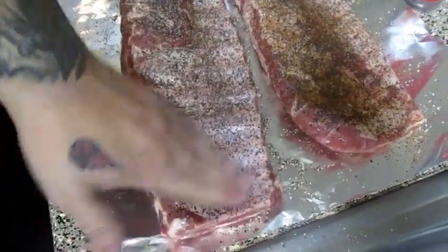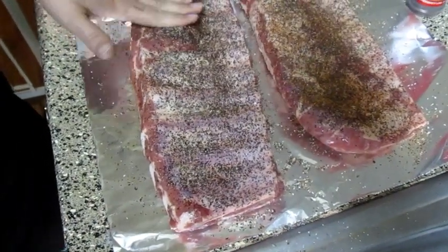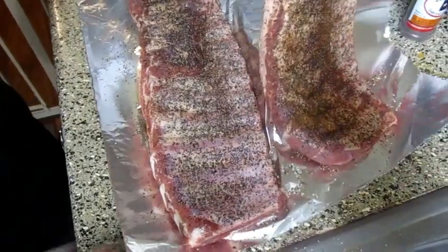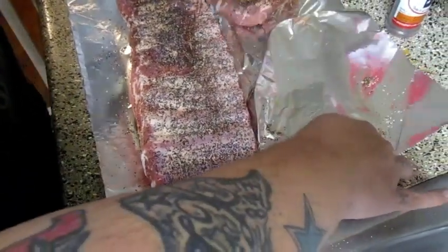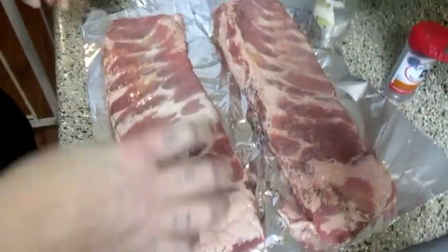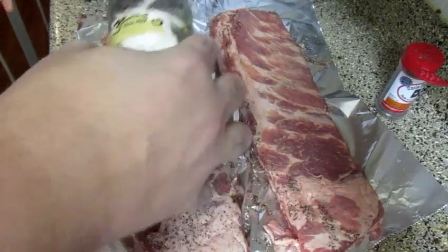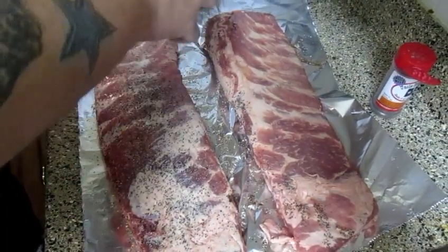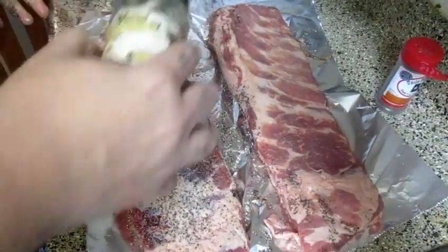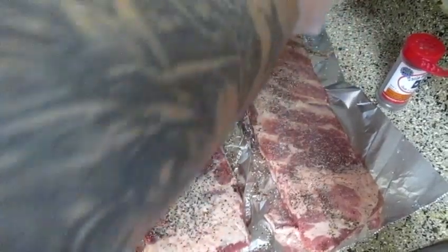I'm going to give that a pat in. I don't believe in rubbing your rub in — I believe in patting it in. I'll bring my aluminum foil with me. Now we'll hit this other side. Be careful with the salt, especially on ribs, because ribs only have a certain amount of meat on there — it's not like a brisket or a pork butt. You definitely don't want to over-salt it. That's a good way to kill your meat.